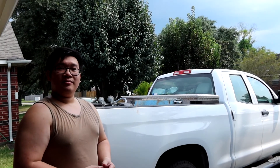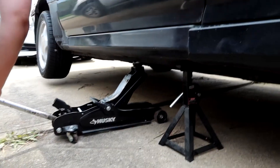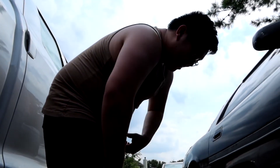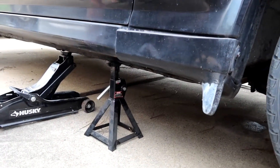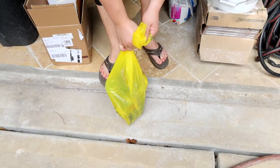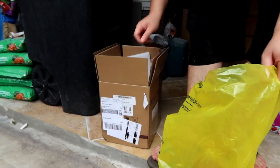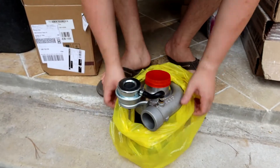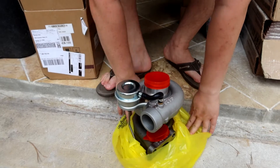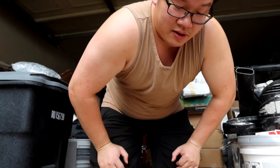Hopefully my plan is to build that pretty soon and we're gonna get this swap going, maybe in a few months. Let's get started with today's video. Here is the turbo, some gaskets, just another stock CT26. And that should fix all my problems. Hopefully. If not, then I'm fucked.